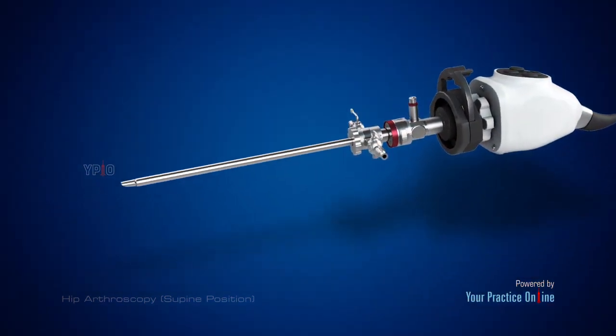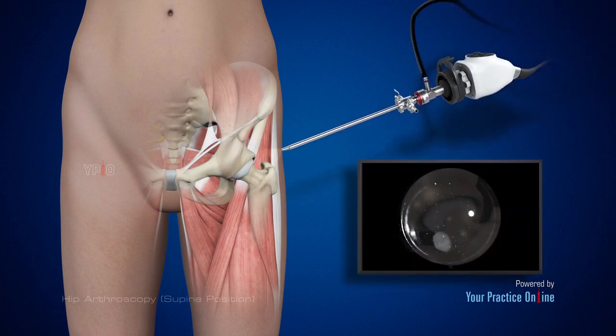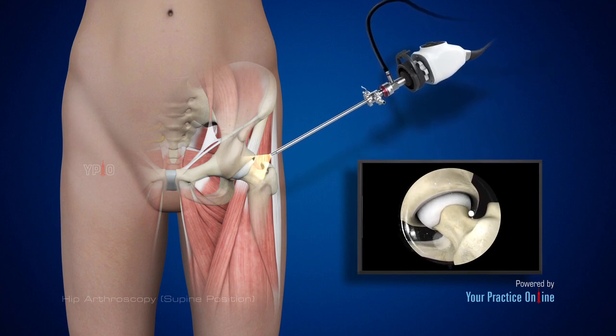The camera projects an image of the inside of the joint onto a large screen monitor, allowing the surgeon to look for any damage, assess the type of injury, and repair the problem.